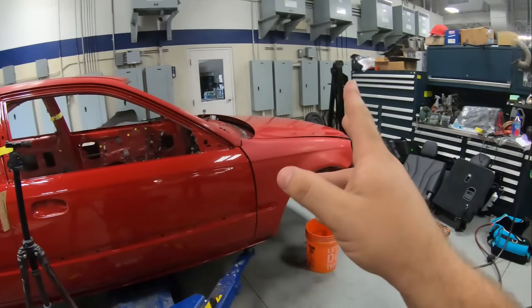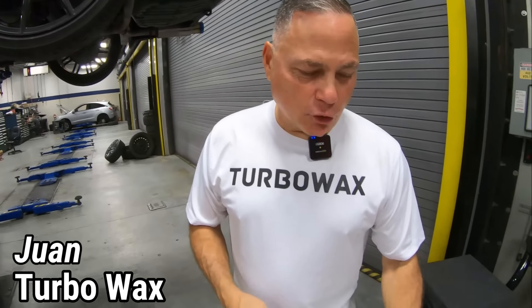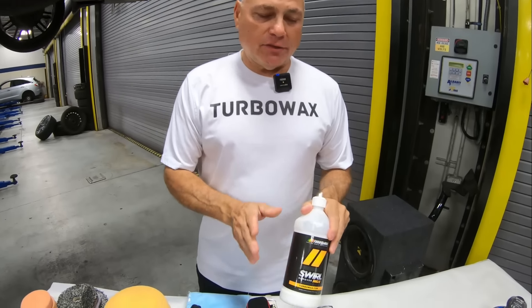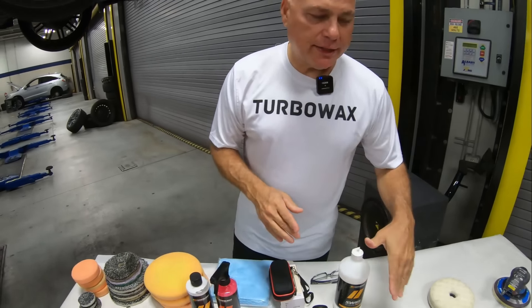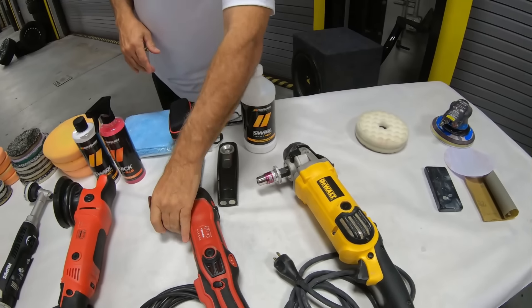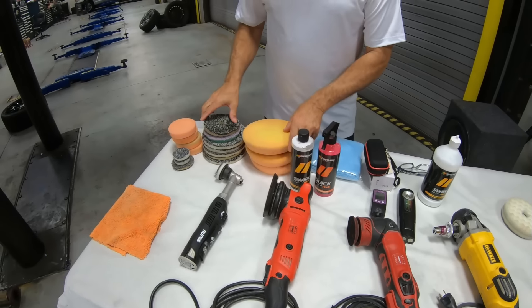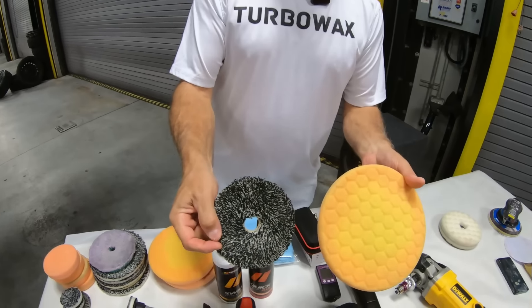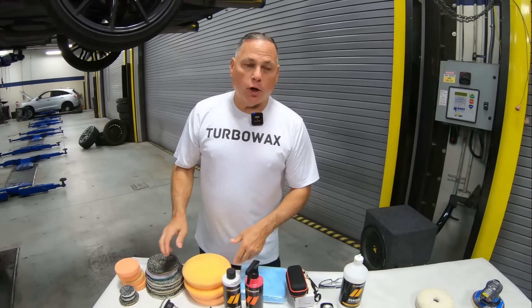We have everything completely done in 3000 grit. Juan is going to show us how to polish this up. We're going to go with our Swirl Remover Pro X as our product, and we have an array of different tools: a rotary, a three-inch and six-inch Griots, and a mini rotary. We're going to go with our typical setup — a microfiber pad and a foam pad — and polish away to give a beautiful finish.